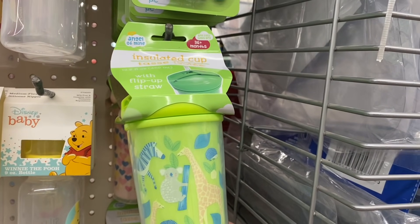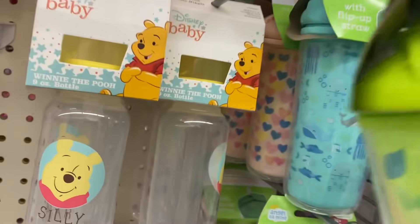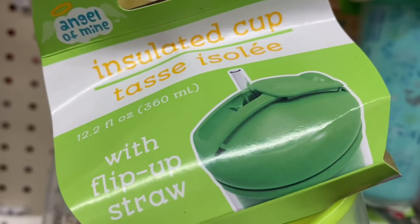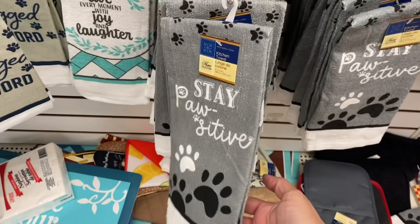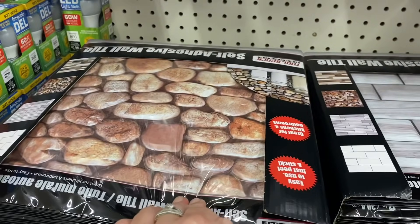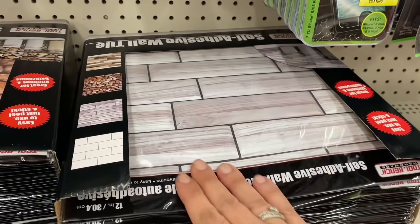In the baby section, I'm seeing these new sippy cups for 36 months and up — they look really cool. It's got the little straw that pops up when you slide it open. And this towel looks new to me — it says 'Stay positive.' And I'm also seeing these self-adhesive wall tiles — a faux stone that is raised — and another tile design as well.